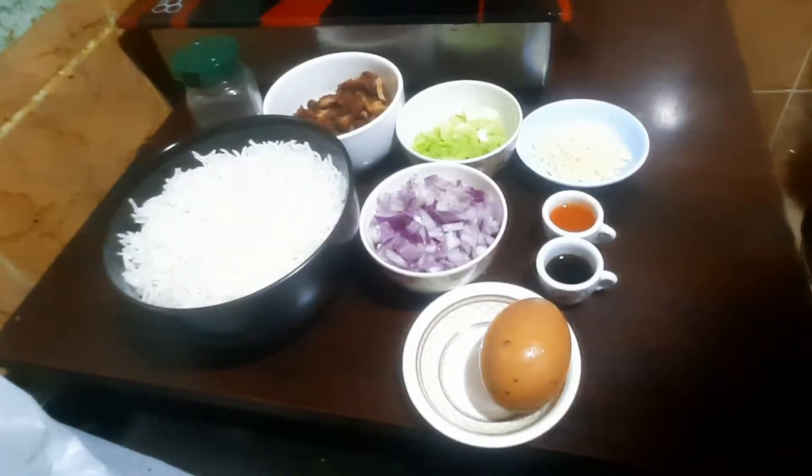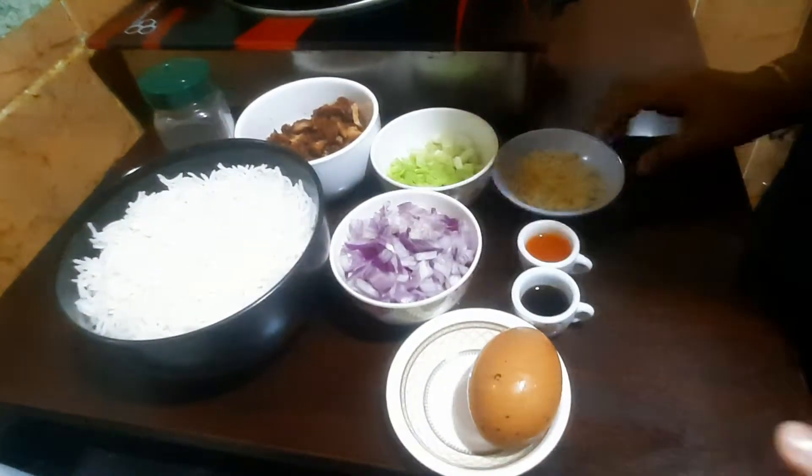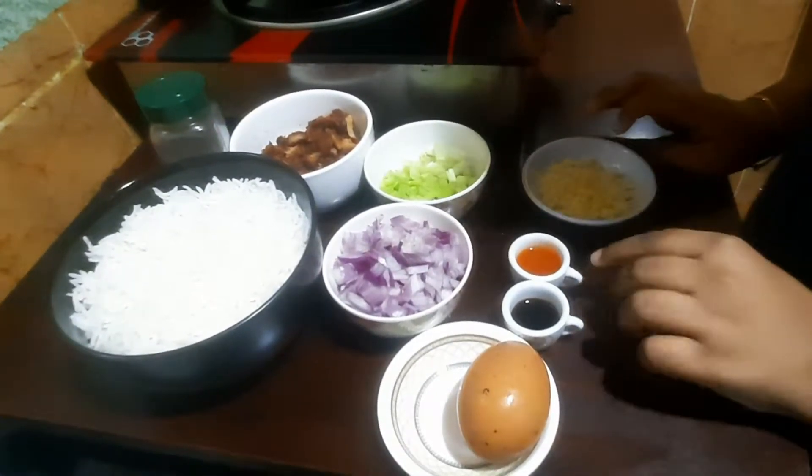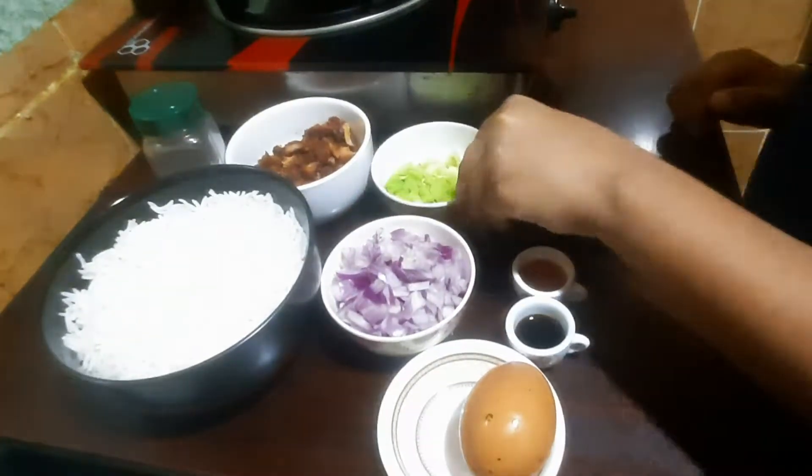Let's add the ingredients in this dish: garlic, soya sauce, chili hot sauce, onion, scallions, and chicken.